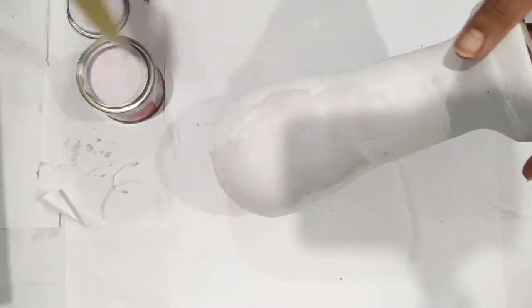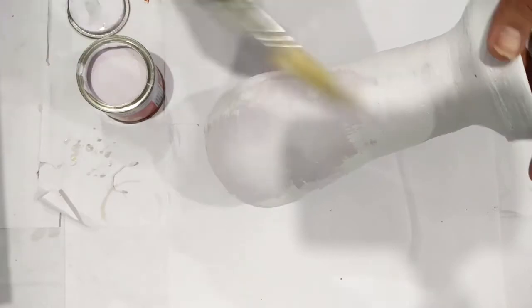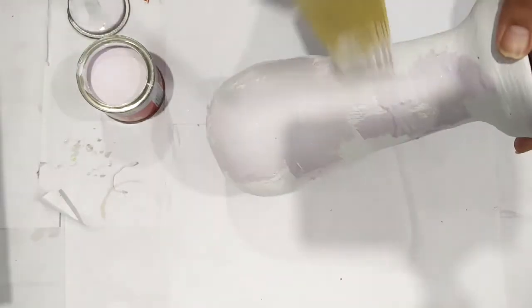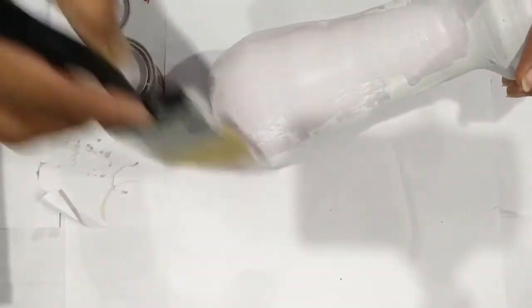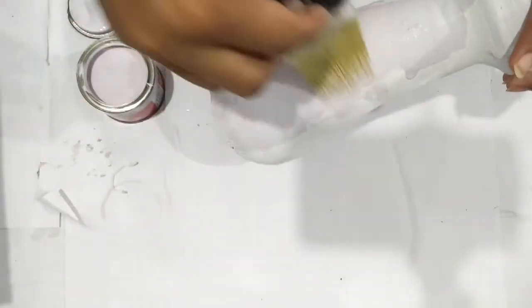Paint it nicely and don't leave any space behind. I'm using white as a base just to enhance the color I would be using on it.